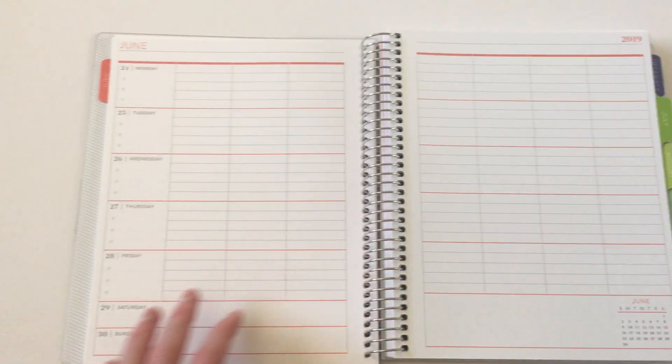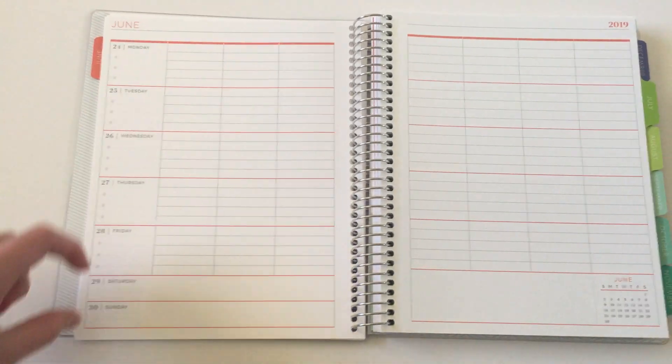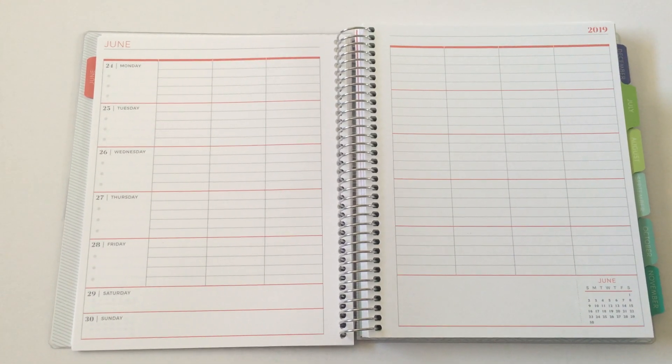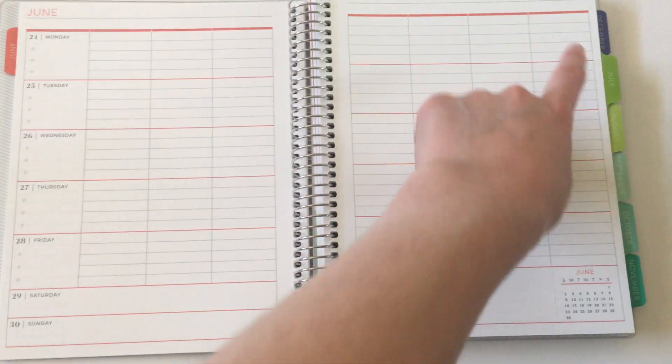This one is the grid, and I've got the seven-day week. Monday to Friday get a full box, and then Saturday and Sunday are just small down the bottom. I'm someone that actually needs more room on Saturday and Sunday, so I was thinking of flipping it around and putting Monday, Tuesday, Wednesday, Thursday, Friday, Saturday, Sunday up the top.